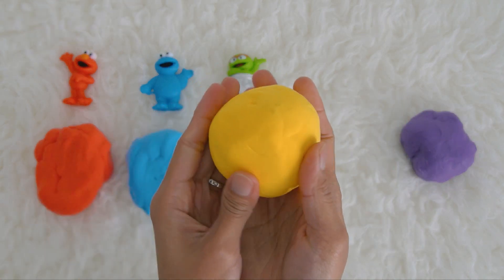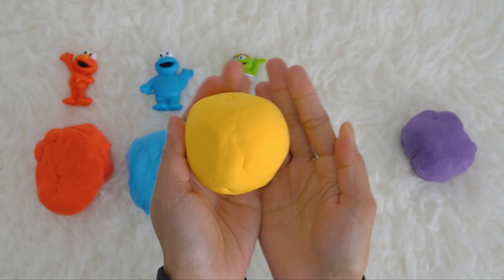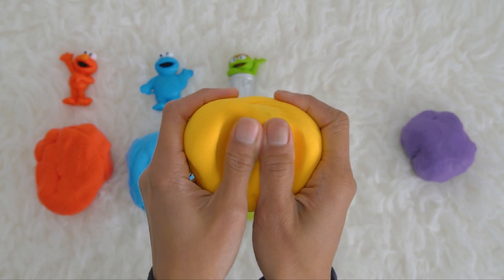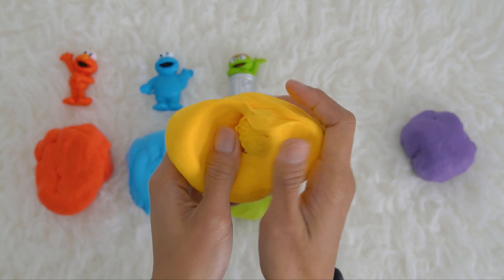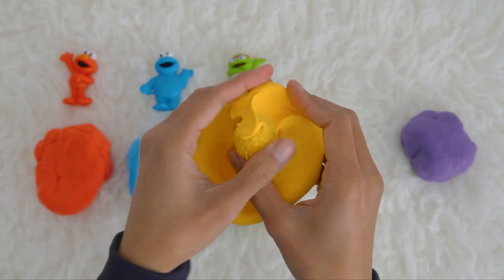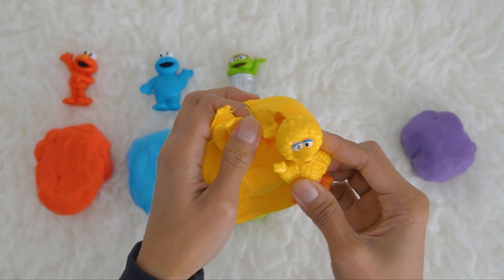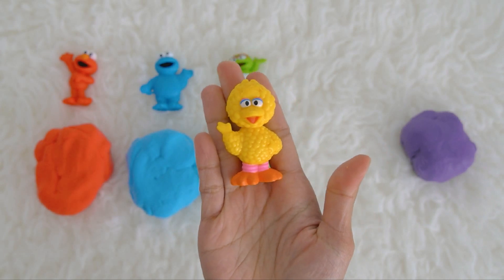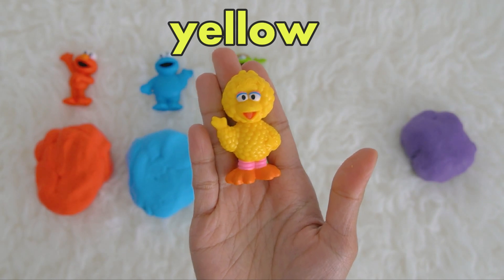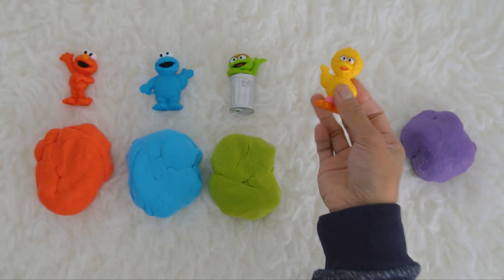What color should we open next? Let's try the yellow Play-Doh ball. Who do you think is the Sesame Street friend inside the yellow ball? Come guess! Let's open it — say it with Miss K: open! Oh, who is this? Do you have a guess? It's Big Bird!